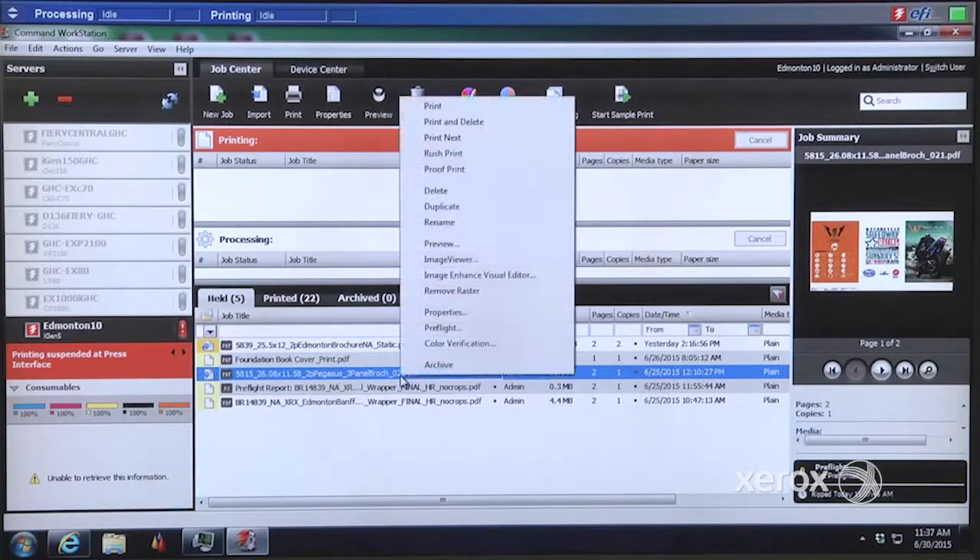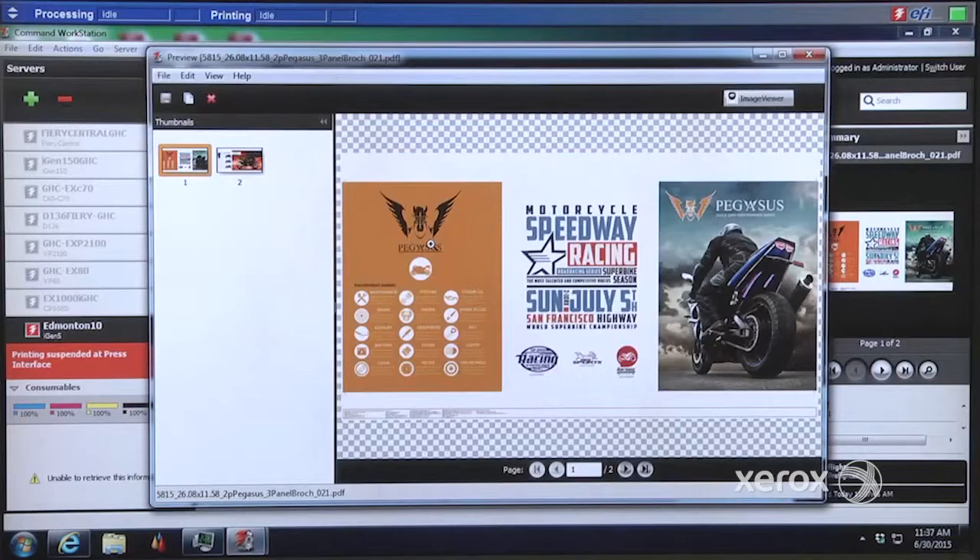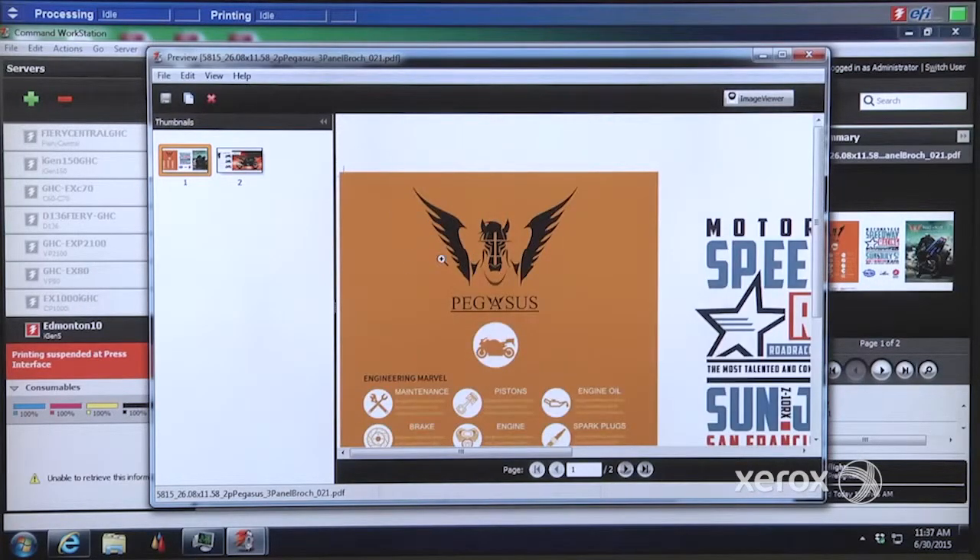So why don't we go out into the lab, take a look at some samples, check out the DFE, and take it from there. Scott, you asked how do we manage between four and five color jobs? Let's look at some of the tools that are available. Let's preview the job to do a quick visual check. Looking at this job, it looks like orange will be the color that will most likely benefit this job when running in five-color mode.